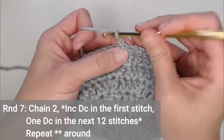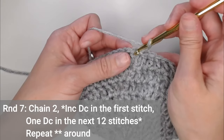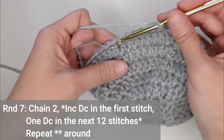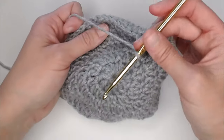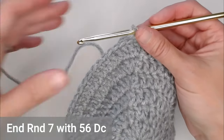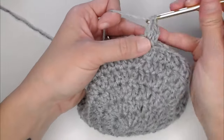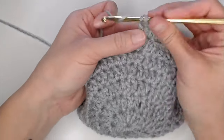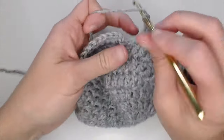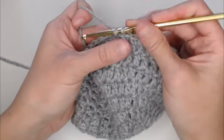For round seven, chain two — we're still growing, still increasing. There's going to be two double crochets in the first stitch, and then one double crochet in the next 12 stitches — that's the new repeating pattern. Two double crochet, then one double crochet in the next 12, then two double crochet, one double crochet in the next 12. You will end round seven with 56 double crochets, then slip stitch to close round seven.